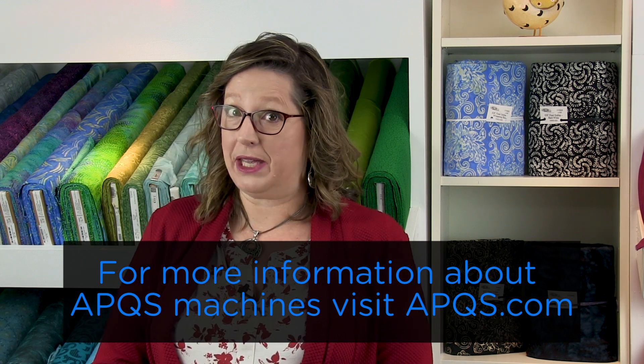Thanks for watching. If you'd like more information about APQS machines, contact your local dealer, visit your local APQS store, or visit us online at APQS.com. Be sure to subscribe to this YouTube channel so you're notified every time a new video is posted. And join us on Facebook — we'd love to see what you're working on.